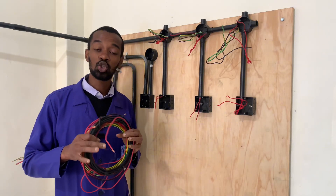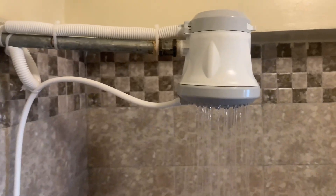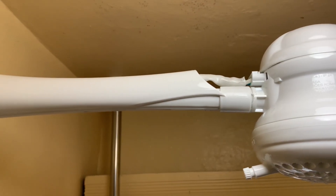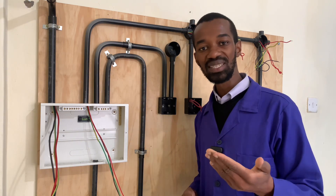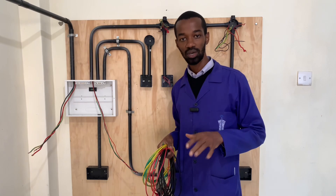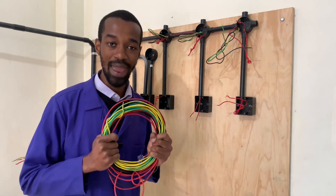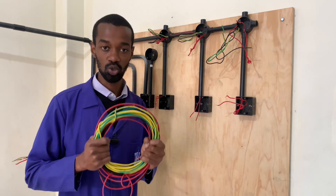Wiring of an instant showerhead should be taken with a lot of caution and emphasis because this is a very important installation in any electrical wiring, whether it is the house wiring or a business premise. For an instant showerhead installation, the size of the cables must not be anything less than 4mm square in terms of the diameter of the conductors that will be used.